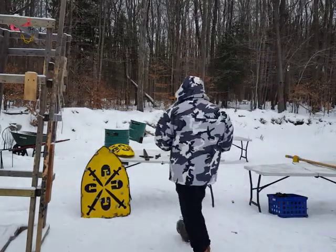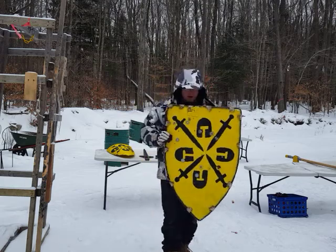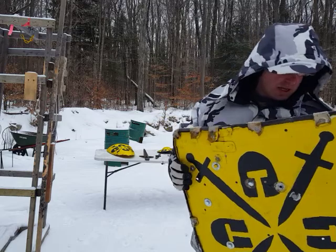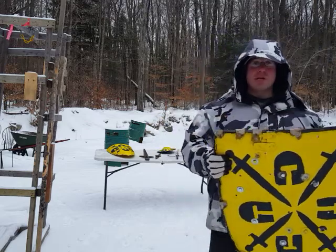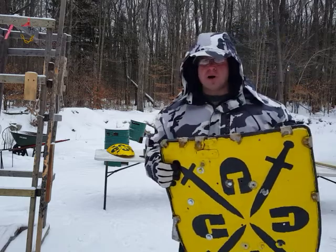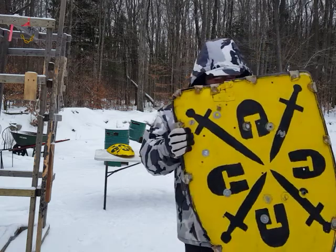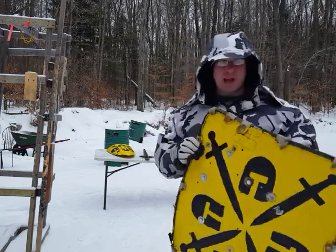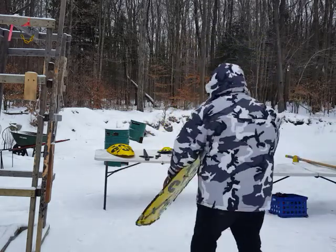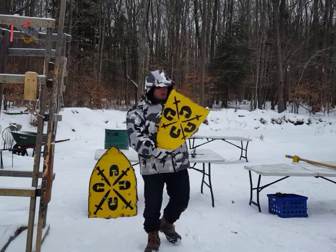If we look at a shield for a second, the shield offers much better defense, but the problem is this is a lot bigger and a lot less comfortable to carry around. If I'm going into battle, I definitely want a large shield like this, but if I'm not expecting a fight and I'm just walking around town, this is big, awkward, and clumsy.